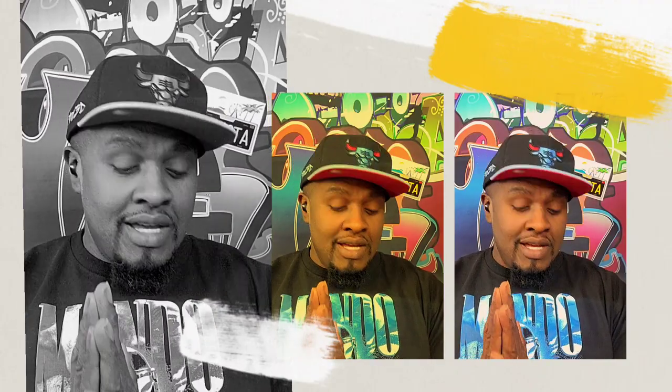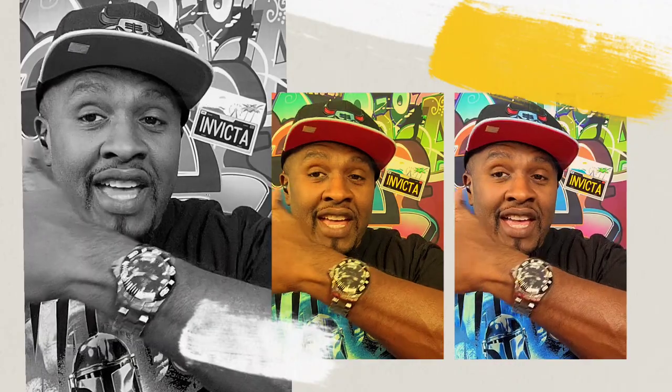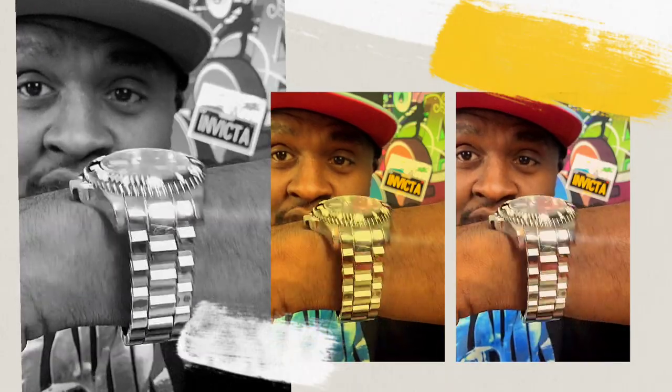Alright, so today we're about to get into a watch. I have to say before I even get started — I have had this watch on literally for like four days, and I have yet to take it off, except to try on other watches. I really dig this watch. This is a Pro Diver. It's made out of tungsten — it's a pretty heavy watch. Ever since I had it, I just like looking down at the dial. It's phenomenal.